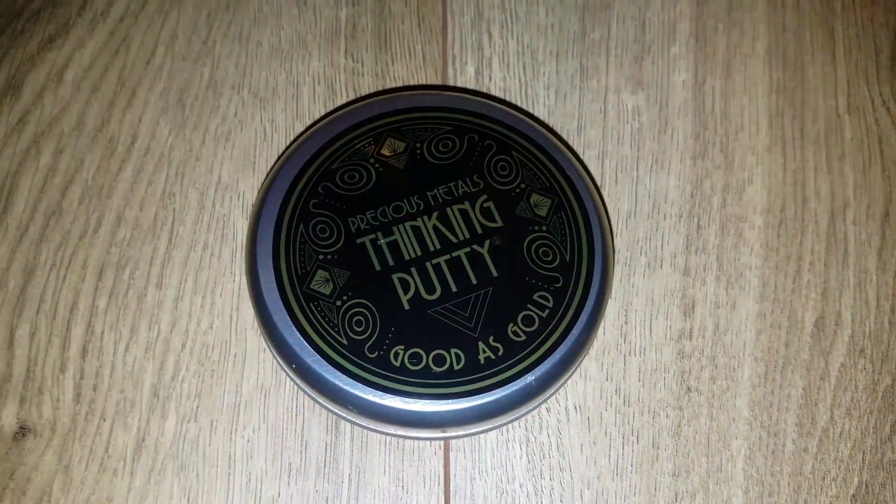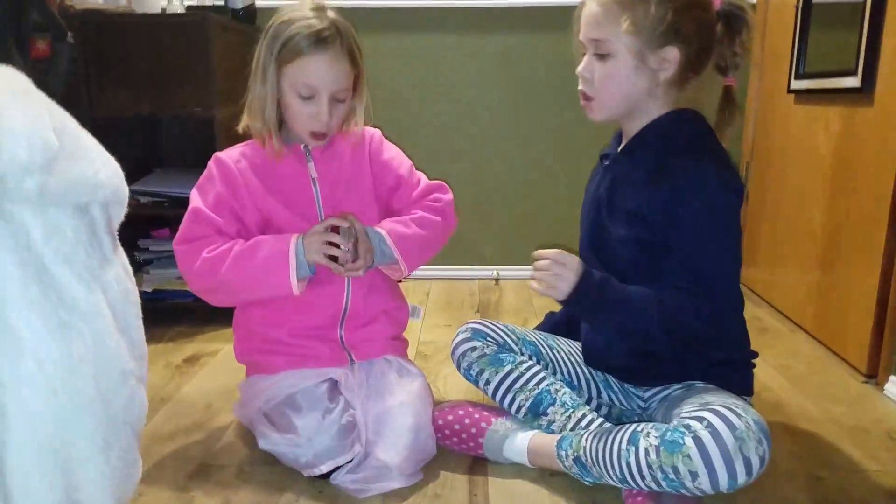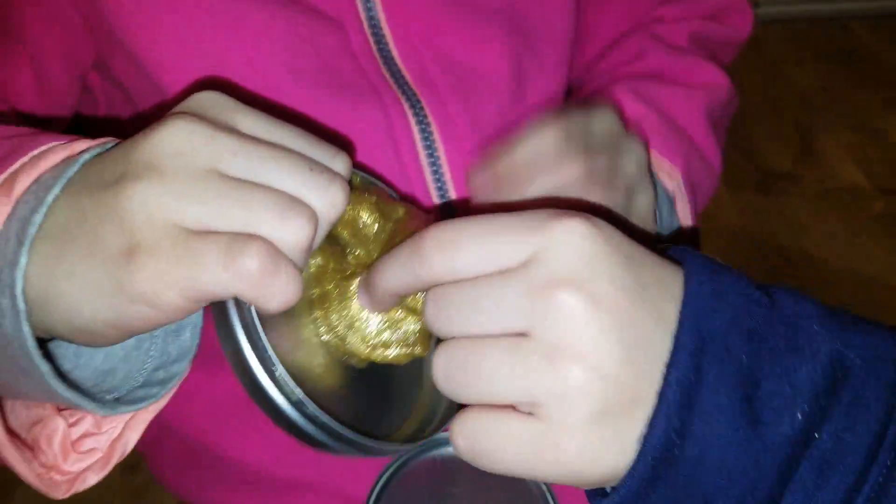Hi guys, today we have this really cool silly boy putty. We're gonna show you how we play with it, so now we open it. I used to like this — it's a pretty color. Yeah, isn't it? So Julia, you want a piece? Sure.